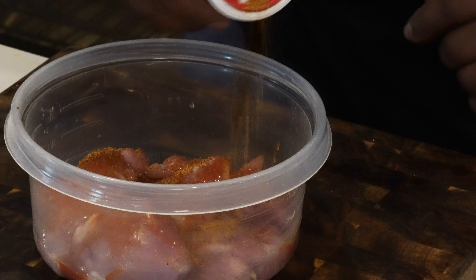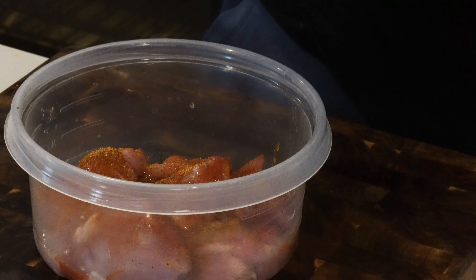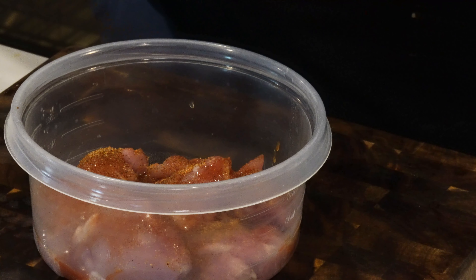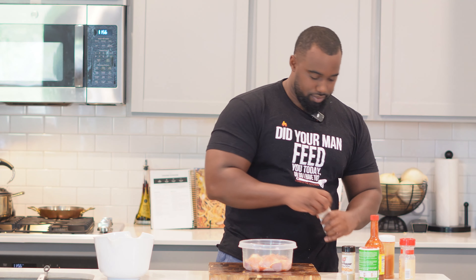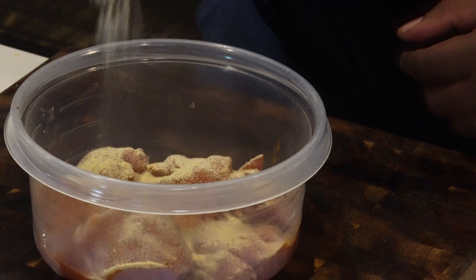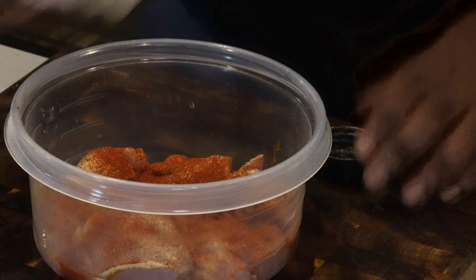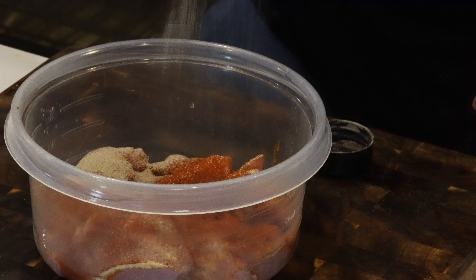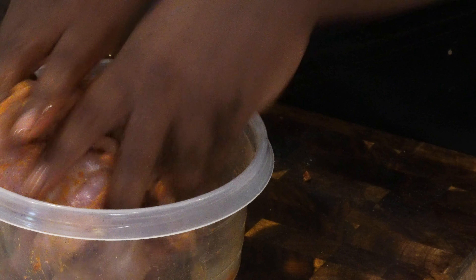Keep in mind that a lot of the flavors are still gonna come from the cream sauce, so you don't need to overdo the seasoning. Tony's carries some salt. Throw in some garlic powder, onion powder, a sprinkle of smoked paprika, and a little white pepper. Then get your hands in there and mix it all real good — make sure every little speck of that chicken is coated. Then repeat the same with the shrimp.